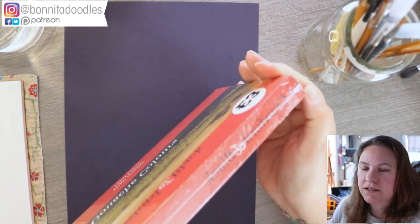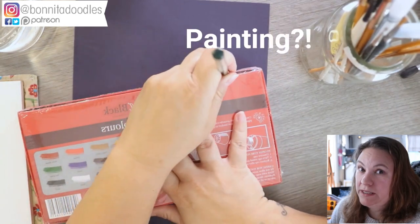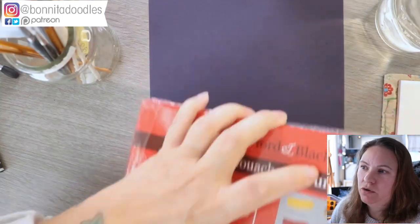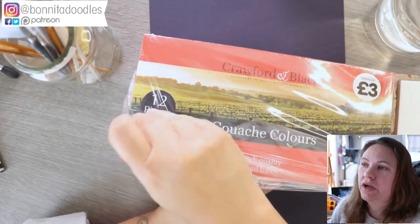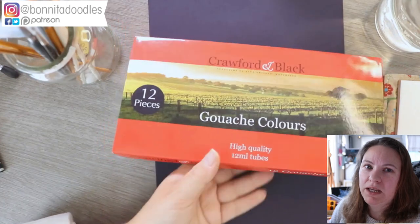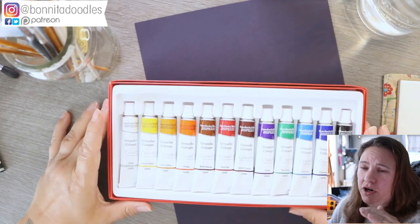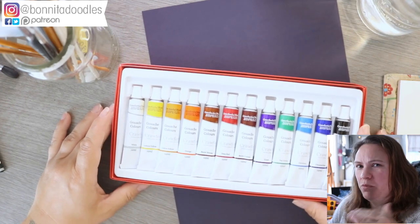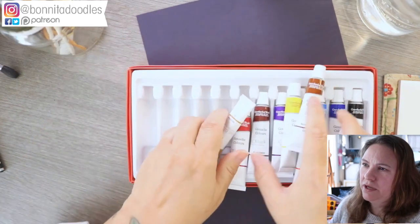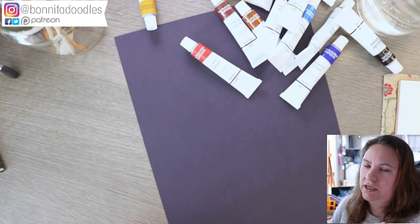Today we're doing drawing and painting with gouache. This is a set I got from a shop called The Works — it costs three quid for 12 little tubes. When you're just experimenting and trying things out, I thought they were really good value, which is why I opted for these. If I didn't get on with gouache, it's probably best not to waste too many pennies on them.